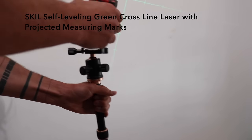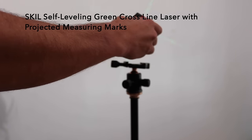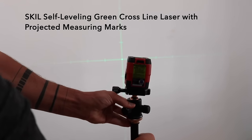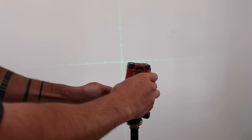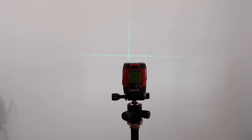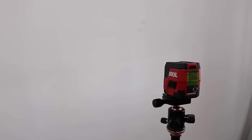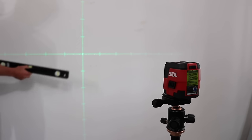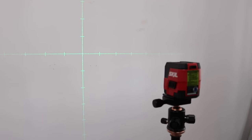First up is the Skil Self-Leveling Green Cross Line Laser with projected measuring marks. It projects up to 65 feet and has projected measuring marks that help you set equal distances, with superior visibility and self-leveling capability. Just put it on a tripod, get it close to level, and it will finish leveling itself. The batteries are integrated so you just plug it in to charge. It's handy for little projects like hanging a mirror or photos, or big projects like tiling a bathroom.